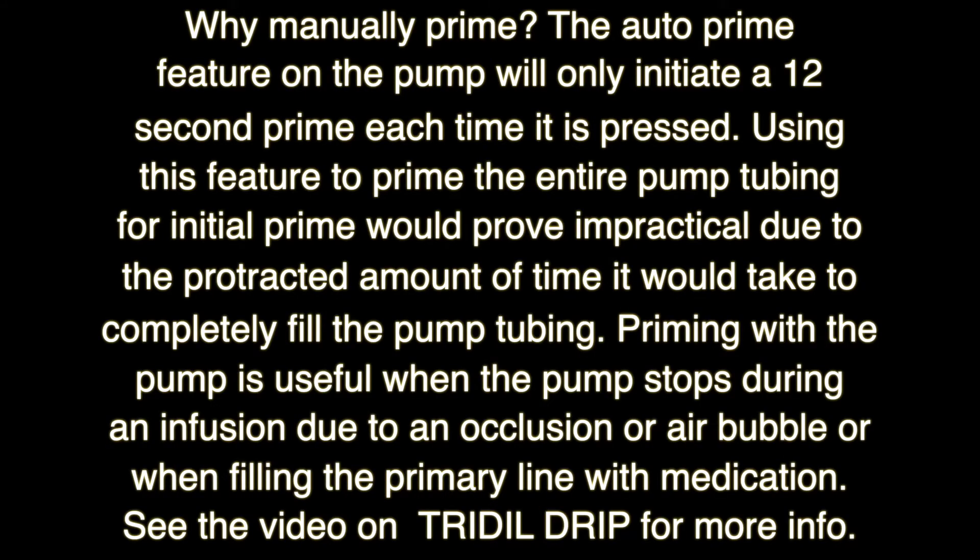Why manually prime? The auto prime feature on the pump will only initiate a 12-second low volume prime each time it is pressed. Using this feature to prime the entire pump tubing for initial prime would prove impractical due to the protracted amount of time it would take to completely fill the pump tubing.